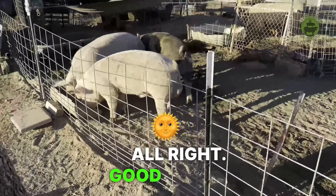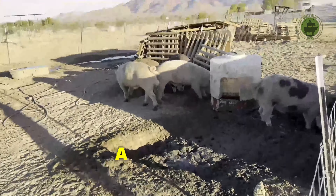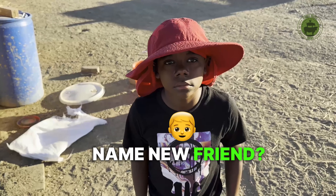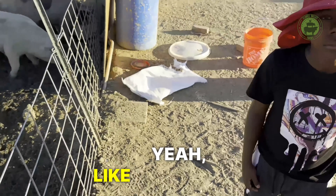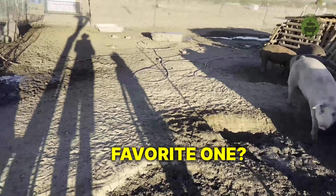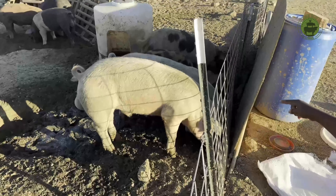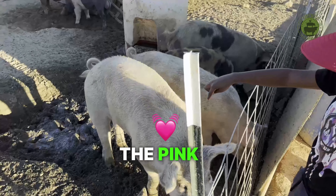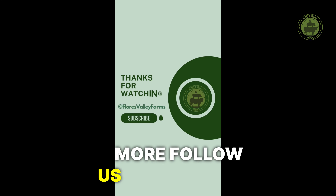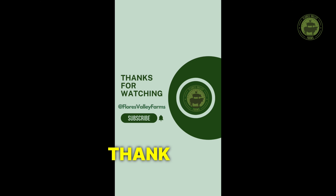All righty. Good morning, pigs. Got you guys a new friend. What's your name, new friend? Like these piggies so far? Which one's your favorite one? The pink one? Want to see more? Follow us on Instagram at Flores Valley Farms or subscribe to our YouTube channel. Thank you for watching.